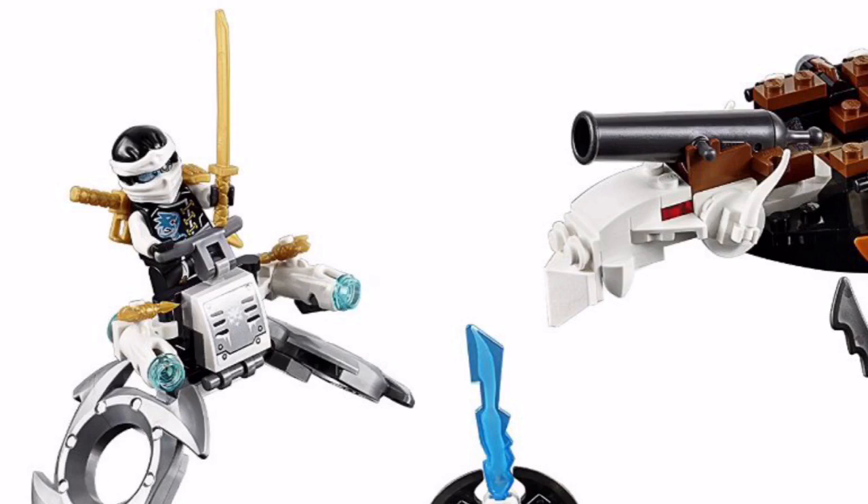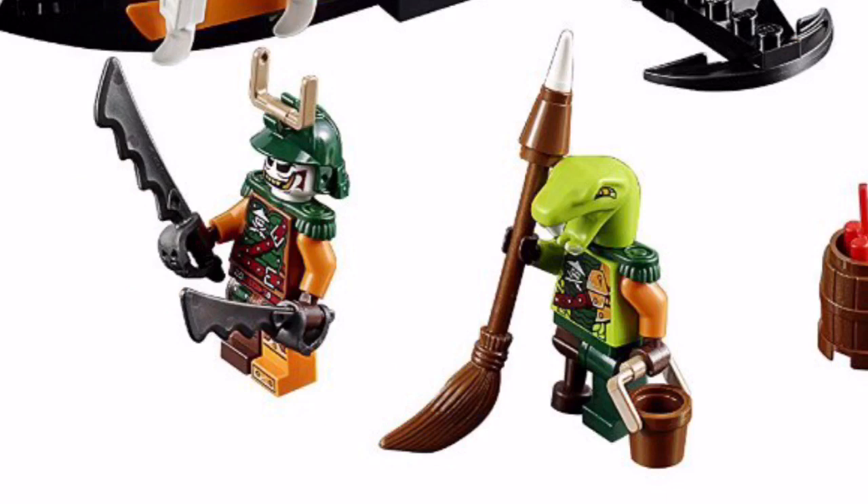Here we have Zane — nice clear pictures of Zane now. We didn't really have any good pictures of Zane for next season until now. Zane looks very cool — he's got a bluish-white outfit with a blue symbol that's turned to the side. He's got his vehicle with some shurikens on it. This set with Zane and these two characters is just very, very cool.